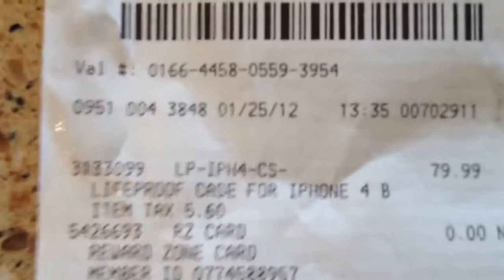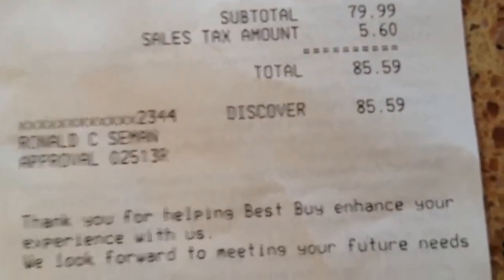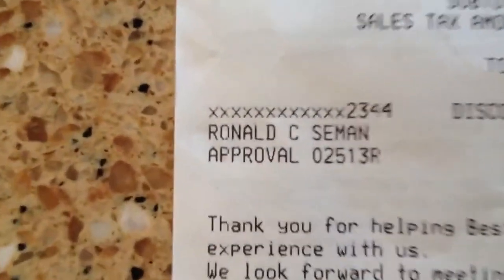So this new case did protect my piece of paper. And as I said, that's the new case that I bought yesterday at Best Buy Valparaiso — $79.99, $5.60 tax, or $85.69. My name: Ronald C. Seaman. Thank you for shopping — blah blah blah.